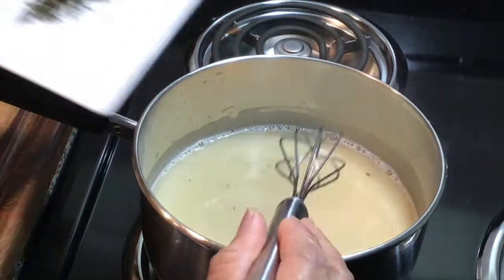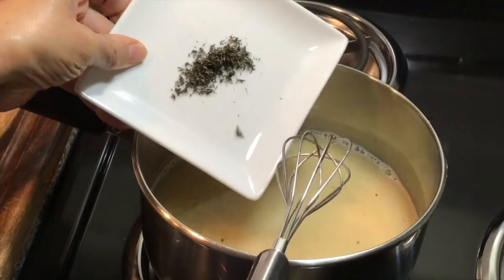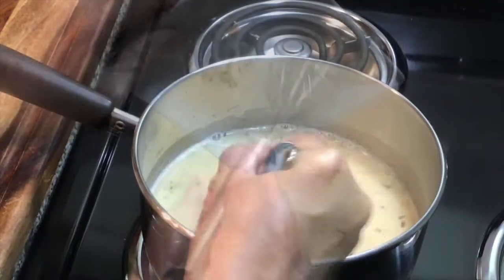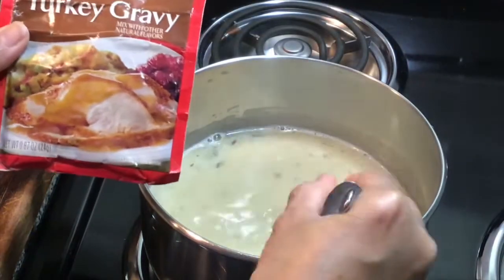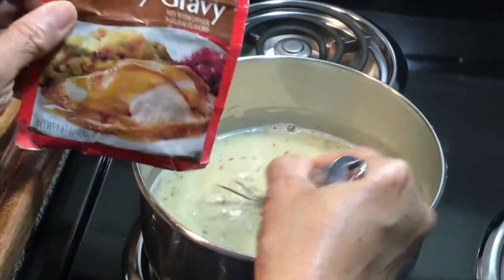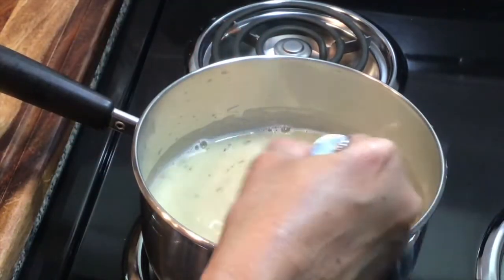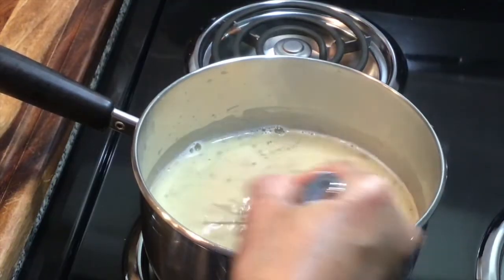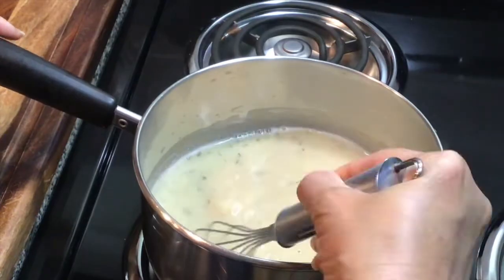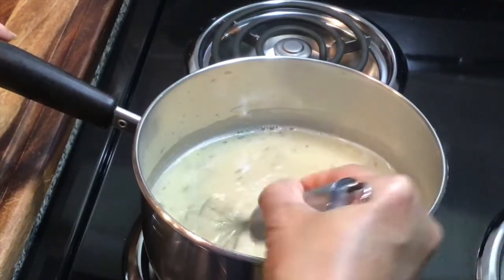I'm also going to add my finely chopped thyme. The gravy mix is going to enhance the color and flavor so much more. You can also use a little bit of apple cider for a darker color, if that's your preference.